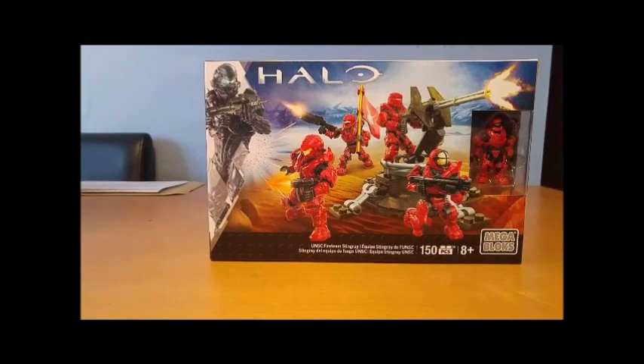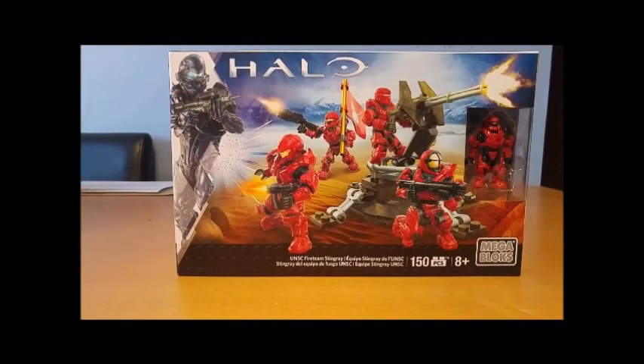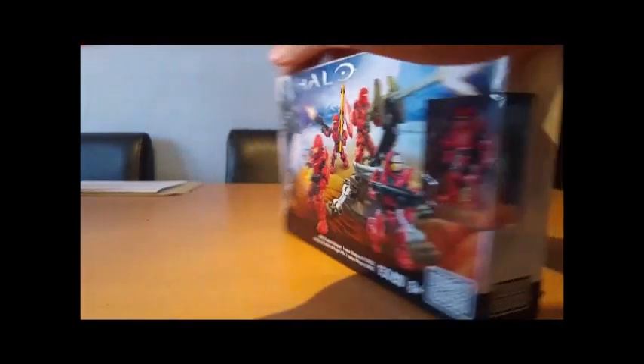If we look at the set, we can see off the bat that we have four Red Spartans: a Recon Spartan, a Warrior Spartan, an Oceanic Spartan, and a Copperhead Spartan, which is also Veil's armour. This one is just a recolour.